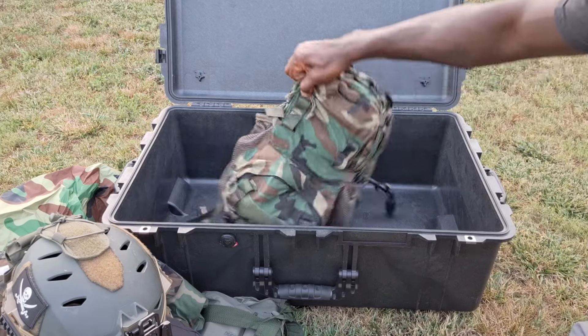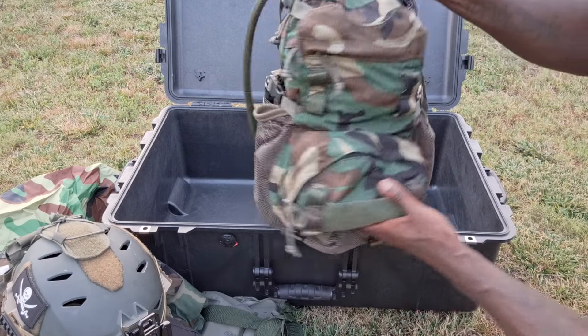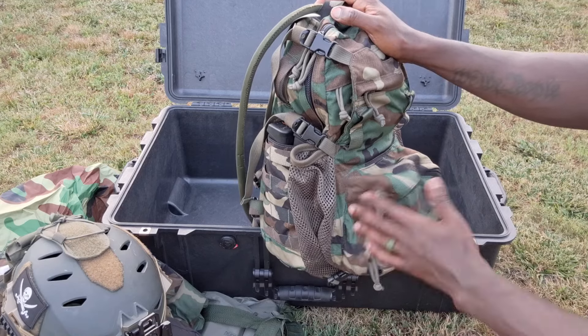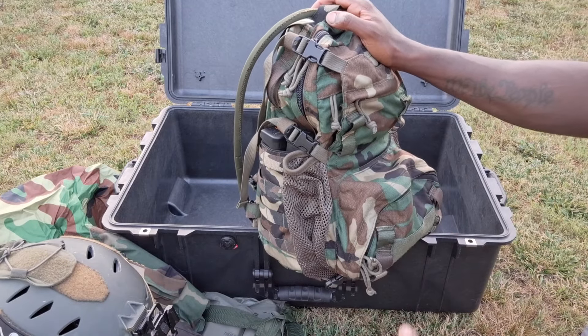Last but not least I got the AWS assault pack in here, and I've got a video dedicated to this. This pack is badass, I love it. Typically I'll run the helmet in the beaver tail, but I got tired of fighting it in and out of there when I had all this stuff set up in a duffel bag previously.